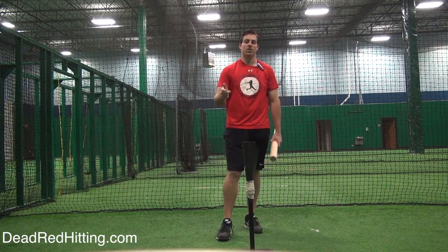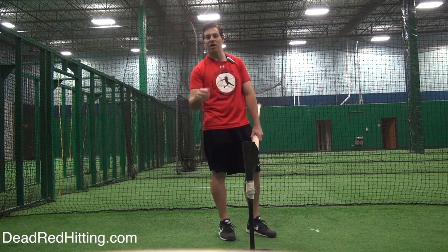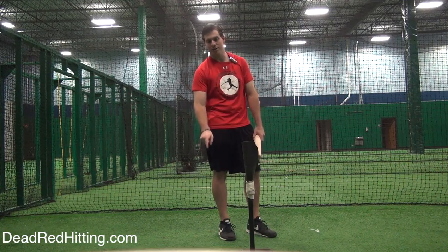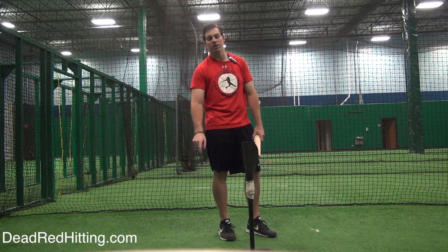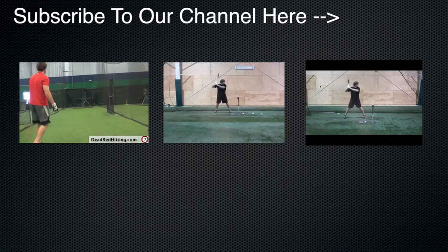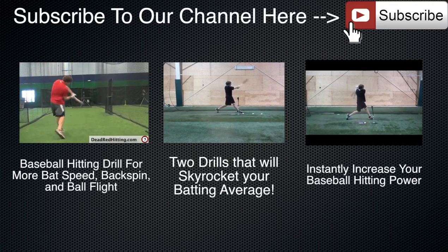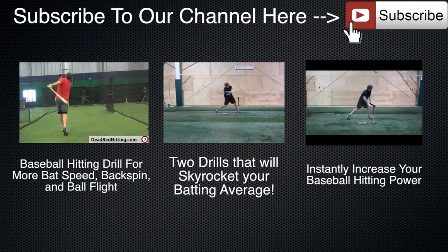And as always, if you guys haven't gotten your free bat speed workout, go over to my website deadredhitting.com — click the link in the description or the Dead Red Hitting annotation right at the bottom of the screen. All you gotta do is click that and it'll take you right over to my website where you can instantly get your free bat speed workout.